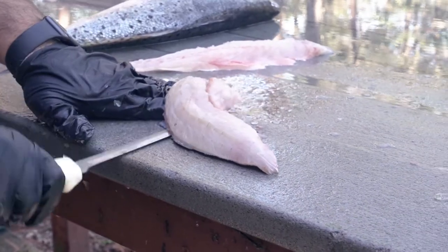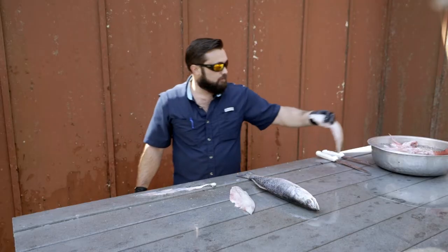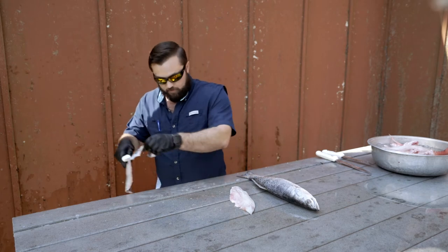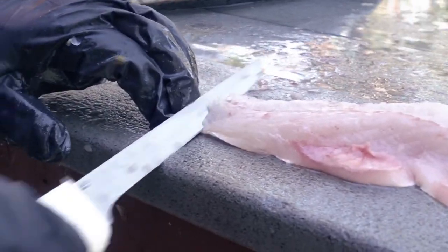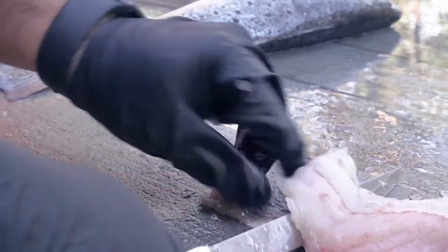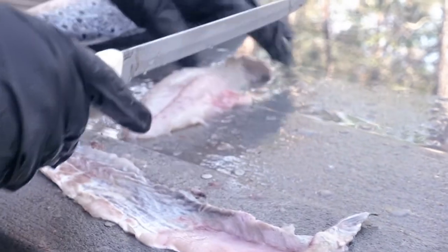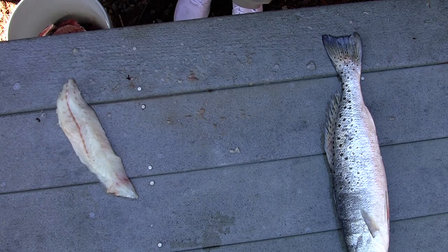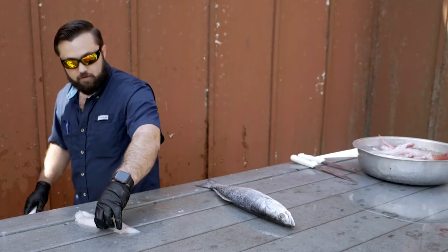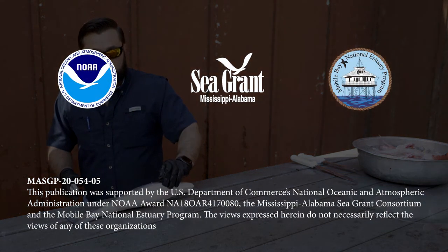There you go — there's your fillet. Put it in some water and we're done. We'll cut out any belly meat, cut out any bones, and check for bones. I like to put it in some ice-cold water — it tends to firm up the meat as well as get any blood out.